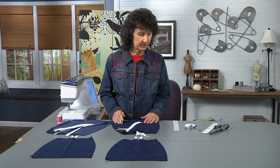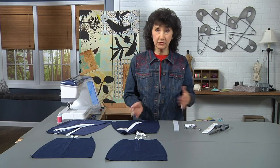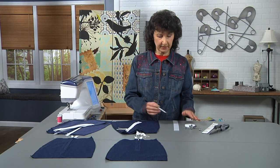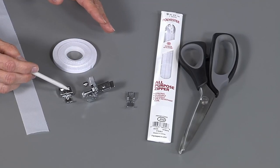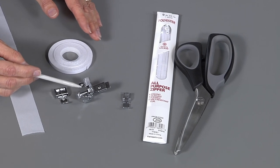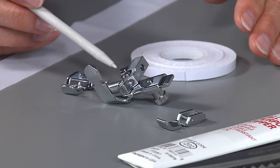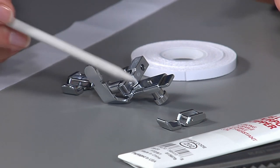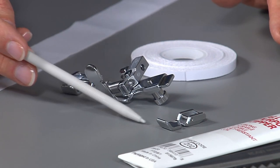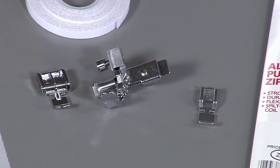Let's talk about zipper feet for just a minute before we get started, because there are a wide variety available. I'll be using a few different ones, but today I'm going to use the standard ordinary snap-on zipper foot that comes with most machines. It snaps on to the right or to the left. You may also be aware of a sliding zipper foot, which is also used for cording and piping, and other zipper feet with a narrow base — but today we're going to use the standard one.